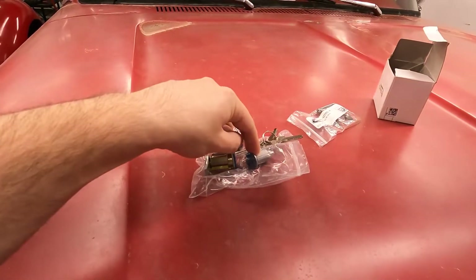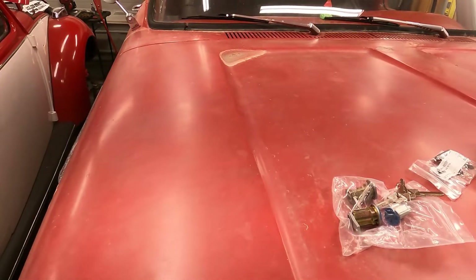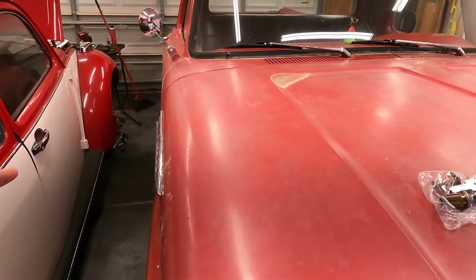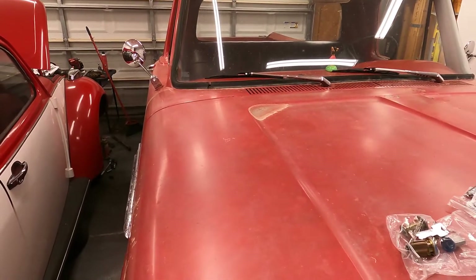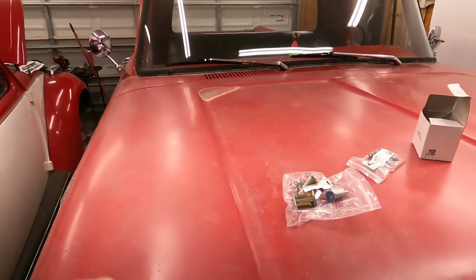So I'm hoping if we replace the ignition cylinder and the door lock, we'll be able to comfortably daily drive it — we'll be able to lock the doors and we'll have one key for everything, which we don't currently have. We only have an ignition key and nothing for the door, so I can't lock it whether I'm going to the store or parking it in my driveway overnight. So we're going to fix all that now.